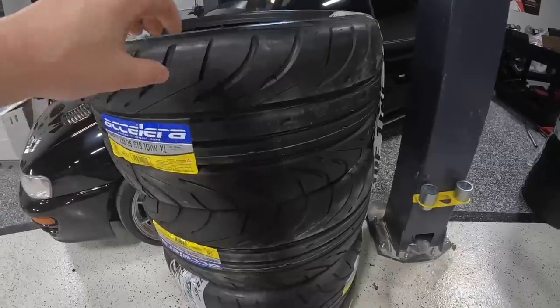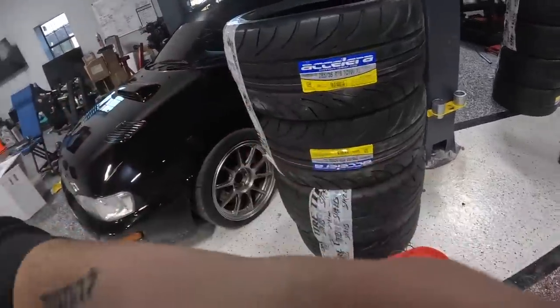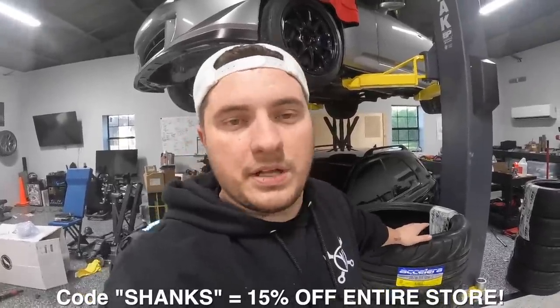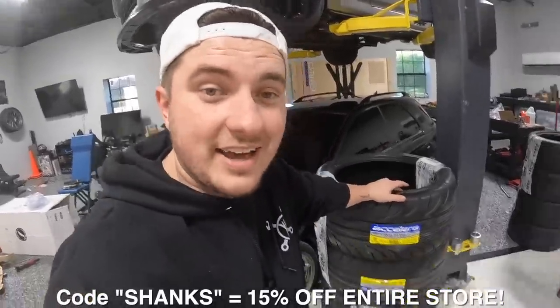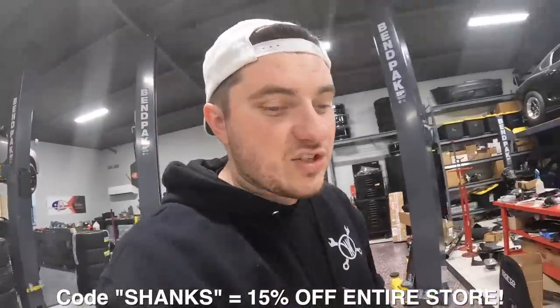The Evo wheels are 18 by 10.5 at around plus 12 offset, and the ones I'm getting made for this are 18 by 10.5 at minus 3 — so it's going to be insane. Big thanks to Accelerate Tire, our new sponsor. Check out the 651s and 651 Sports we got. I also have a discount code for you guys at Tire Streets in the description — they have a 30-day drive-and-decide policy where if you don't like the tires you can send them back. That is the coolest thing ever.